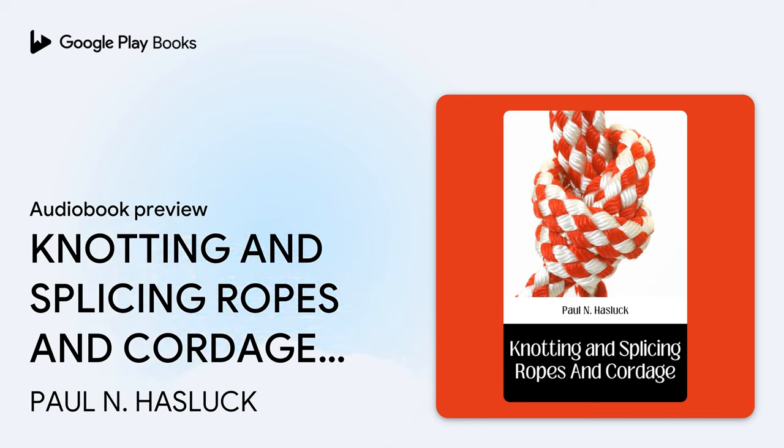Cordage is used almost daily by everyone in some form or other, but comparatively few can handle it methodically. Men break their nails and teeth gnawing at their own knots endeavoring to untie them, and time and material are wasted. Time spent in learning a few of the simple bends and hitches, reliable under strain and easy to unbend when the strain is released, would never be regretted. It is not necessary for a landsman to learn all the numerous uses to which rope is put, but a knowledge of common bends is an inestimable convenience, if not a necessity.